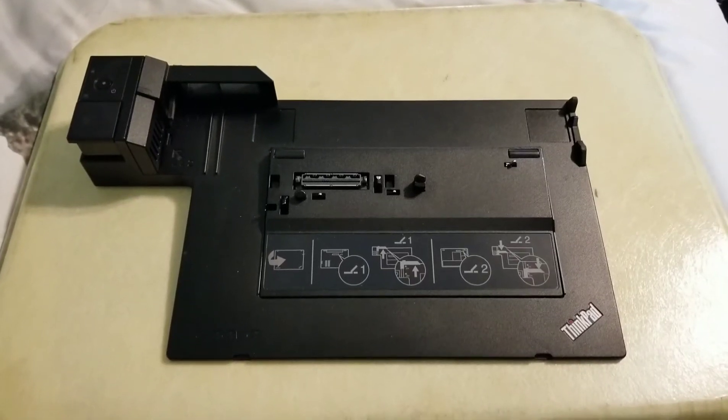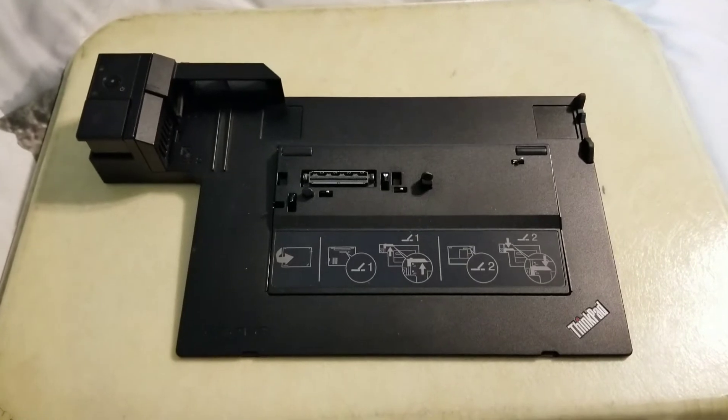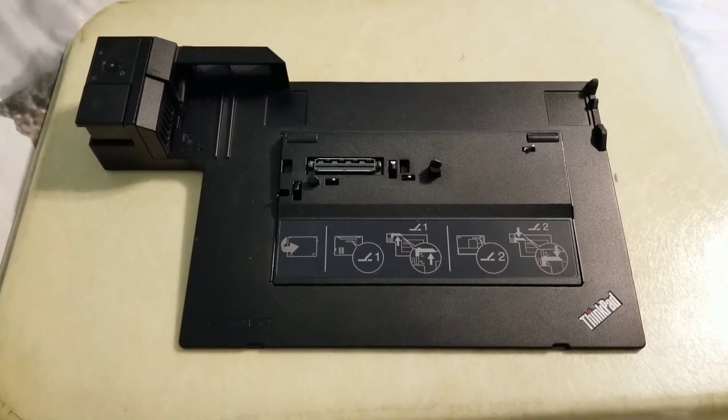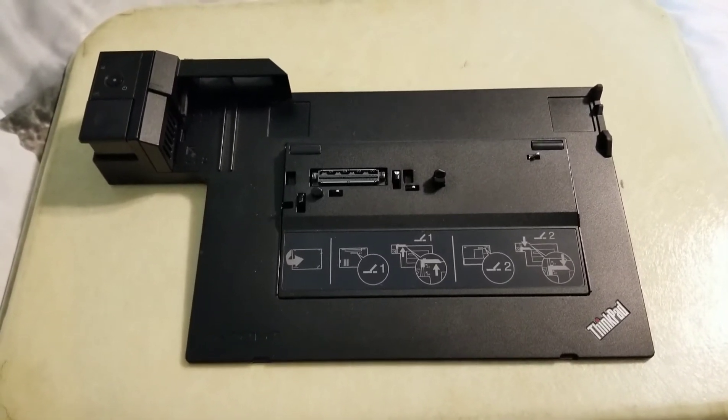Good afternoon everybody. Today I'm going to show you how to modify your Lenovo type 4338, 4337, or 4336 docking station to better ventilate your laptop.